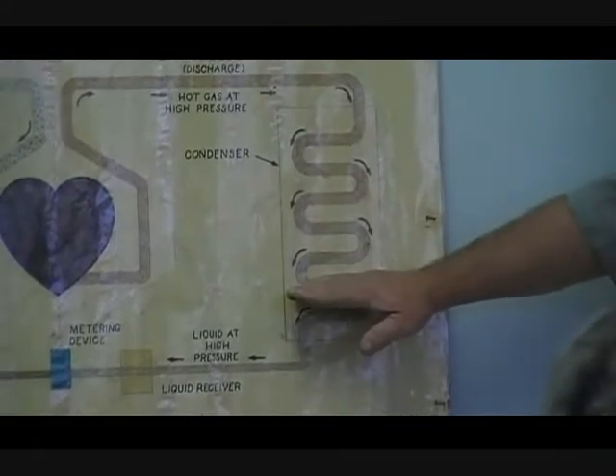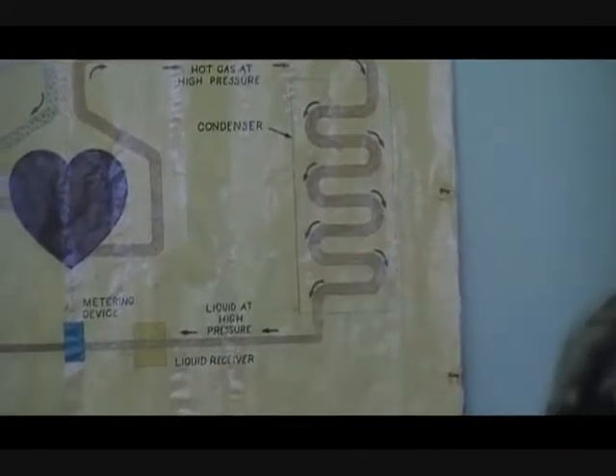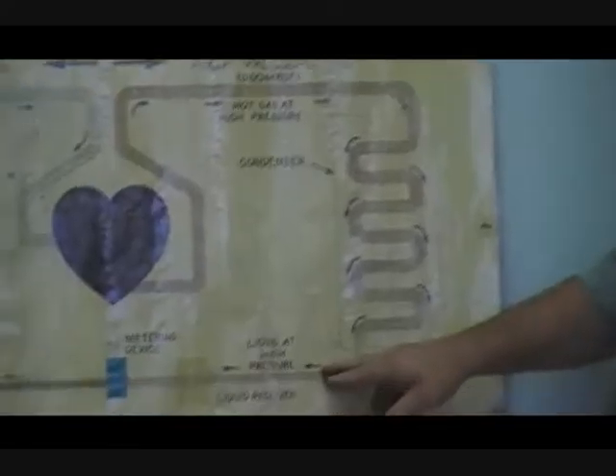We also subcool. Typically, we're going to subcool it down somewhere around 10 degrees below saturation. If it was 108-degree saturation, that means I'm going to have about a 98-degree liquid. As far as pressure is concerned, it's still going to be around 220 pounds of pressure.